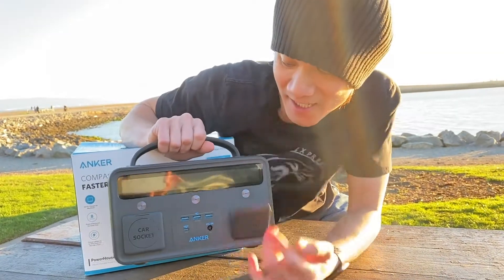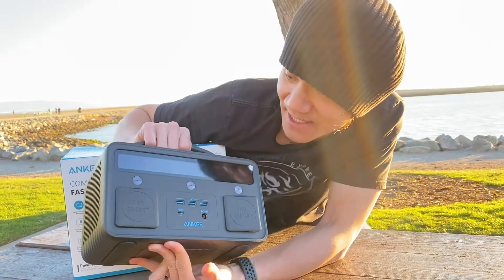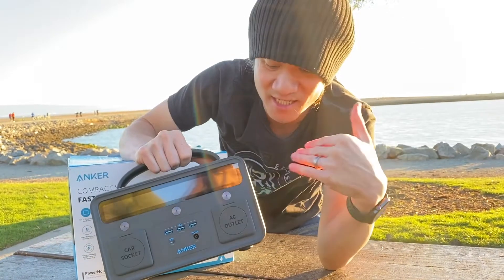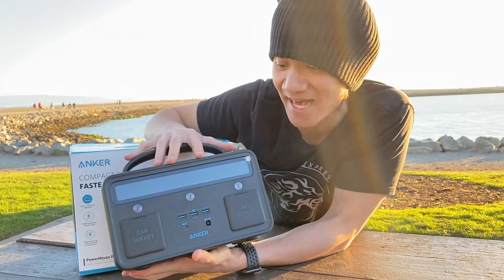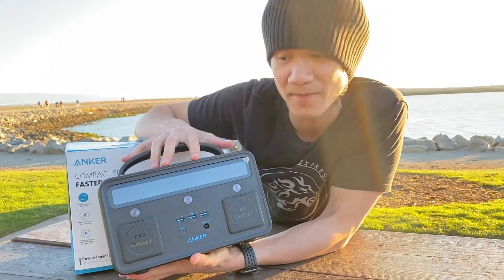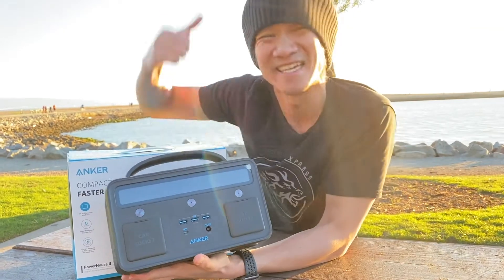So you've got AC power, DC power, USB-A, USB-C — it's a nice unit. Apparently it doesn't have power right now, so we're going to need to charge it up. The plan was to use this out and about to charge our laptops and phones, but because we just unboxed it, it doesn't have power yet. We're going to charge it up and see how well it performs. Let's take it back inside the studio.